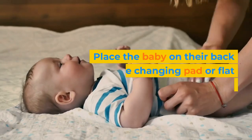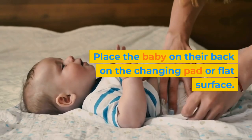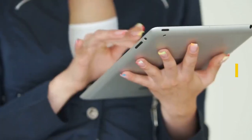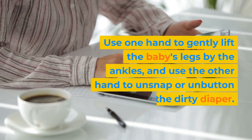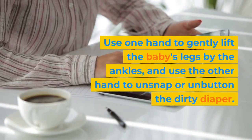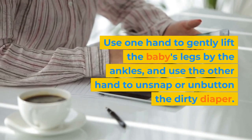Step 2: Place the baby on their back on the changing pad or flat surface. Step 3: Use one hand to gently lift the baby's legs by the ankles, and use the other hand to unsnap or unbutton the dirty diaper.